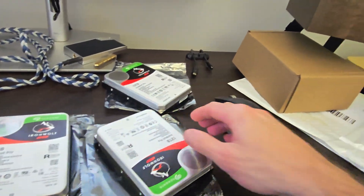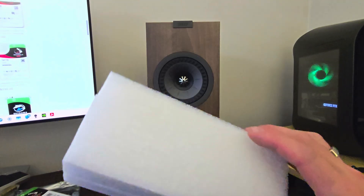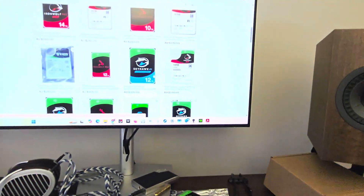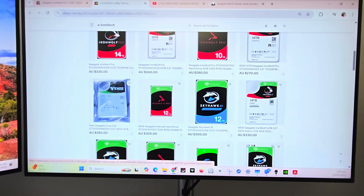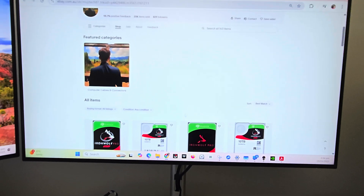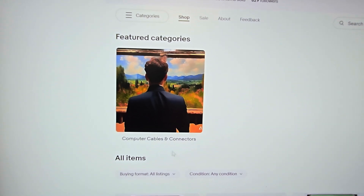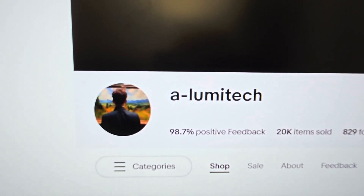I was pretty pissed off - they turned up looking super legit. They're in an anti-static bag, foam packaging with another bit of foam, cardboard boxes, then in a massive eBay box. So I put in an eBay complaint reporting them as fake, and probably within half an hour the seller accepted that straight away and sent return labels.